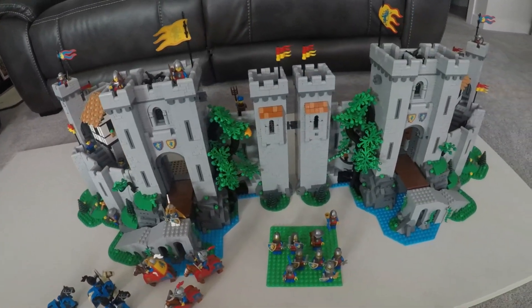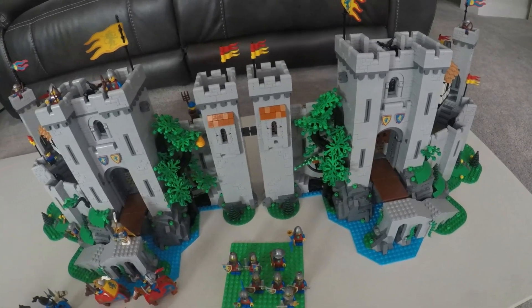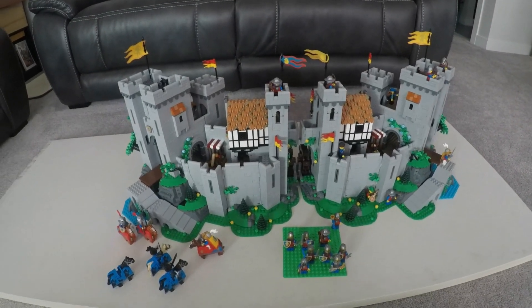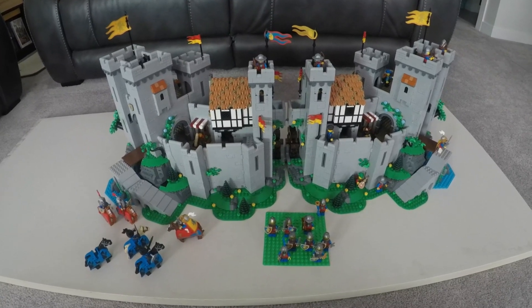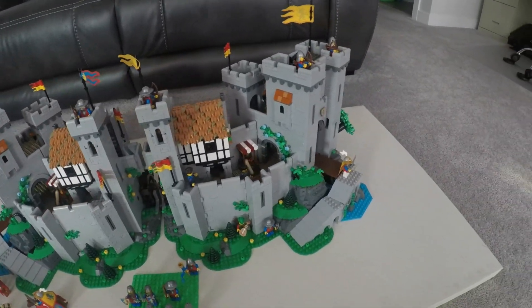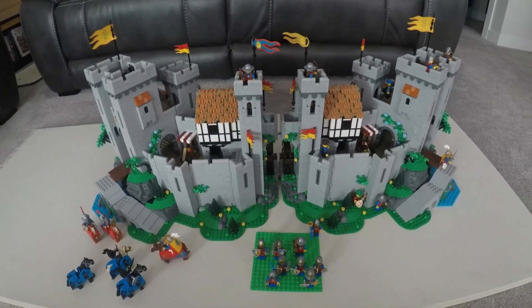This is option number two. Not shabby. Let's jump into option number three, where we're going to move left to right and right to left. There we go. We've now moved the left castle to the right and the right castle to the left. I don't even know if that makes sense, but that's what I did. And this is how it is. Not too shabby. I'm really digging this — keeping the two separate entrances to the castle.